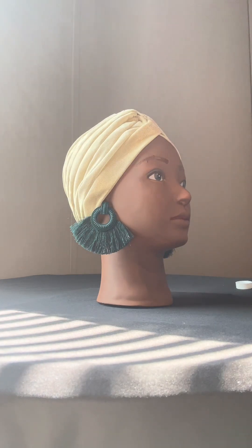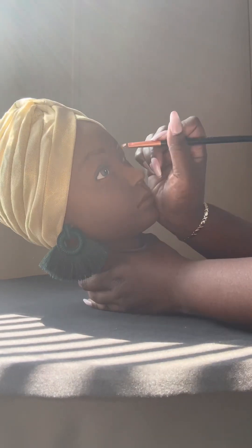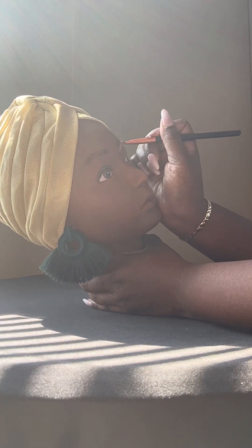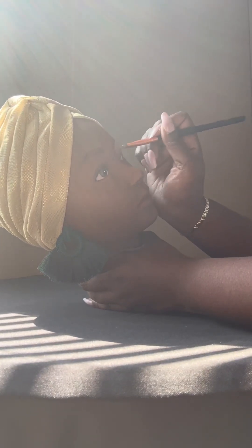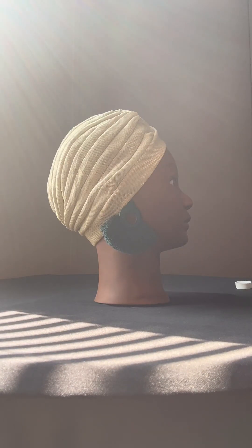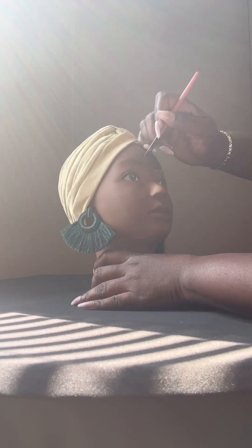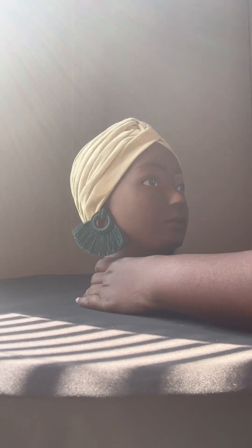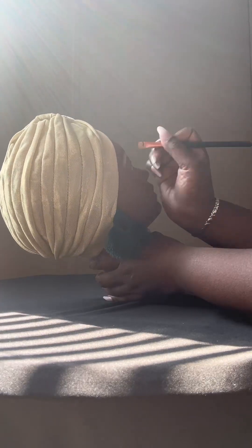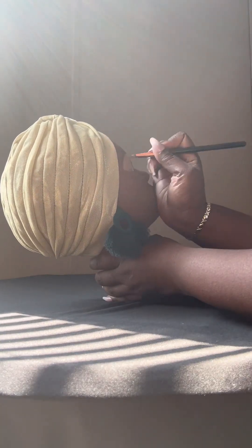Then I'm going to take my concealer in shade one and hit underneath the eyebrows. You're going to always use your lighter shade on the bottom and use something more your skin tone, or just a little bit lighter, on the top. I do drag that down onto the eyelid to go ahead and build your base for your eye shadow. As I went to conceal that eye, I realized my eyebrow was a little bit short, so I grabbed my brush again with that mocha left on there and extended that eyebrow just a little bit more.